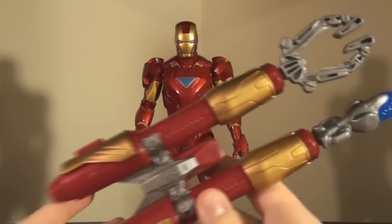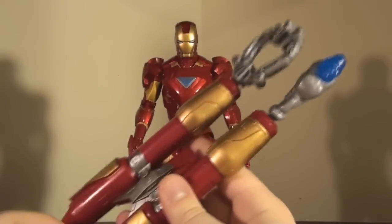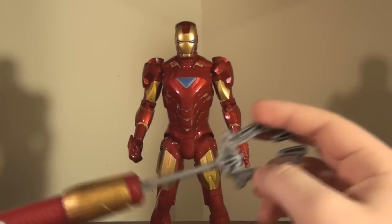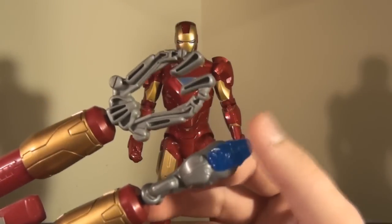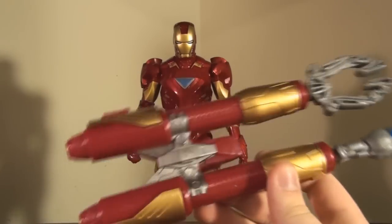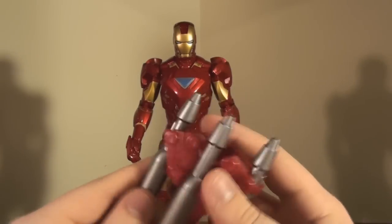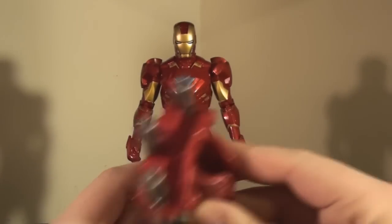The accessories that came with Repulsor Iron Man are this big hunk of plastic with red and gold paint on it. You have this kind of claw missile that shoots out — I really don't see the point of that. And then this other missile with a really nice translucent blue piece at the end, but I don't see the point of this either. Why would he have this? This does not make any sense. It's not even like you can remove them.